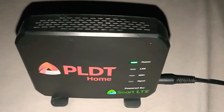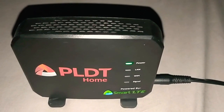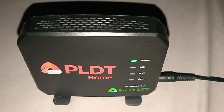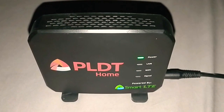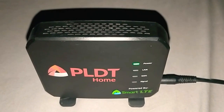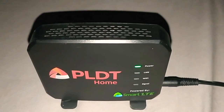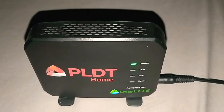PLDT Home Broadband powered by Smart LTE. Nowadays, there's a lot of broadband that you can buy from any store, but PLDT Home Broadband or Prepaid Home Broadband is the most reliable, stable network connection nowadays.